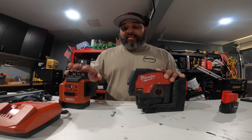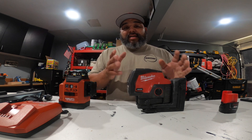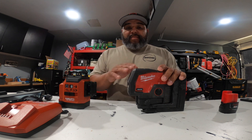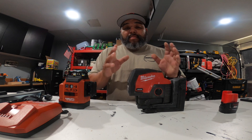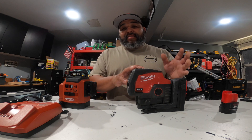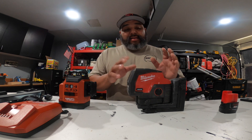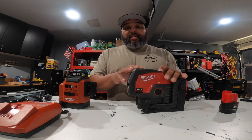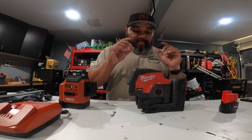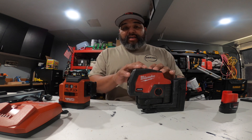Now if you want the three-plane laser like this one here, it's $650 with tax. I just bought one and I took it back — and as you watch the video you'll find out why. But the three-plane Milwaukee laser is $650, and that is not including this mount. You do get a charger and a battery with it though.